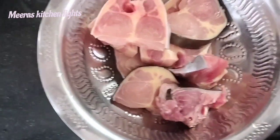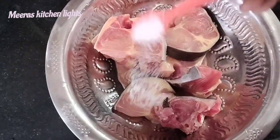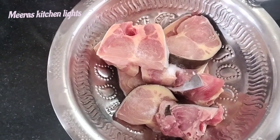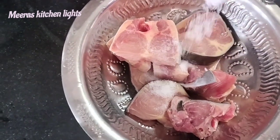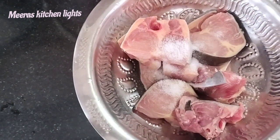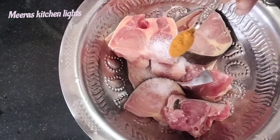Now we are going to show you how to make fish fry. First, we will make a marinade. We will make a little bit of a marinade. I will add 3 tbsp of fish fry masala, then add the fish fry.